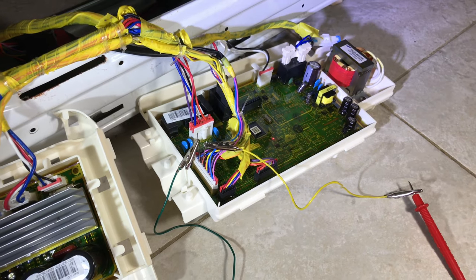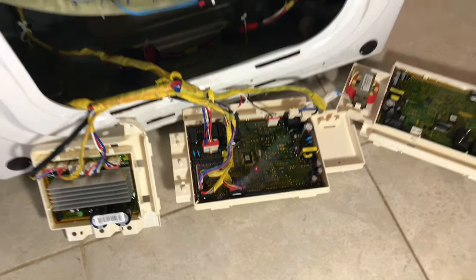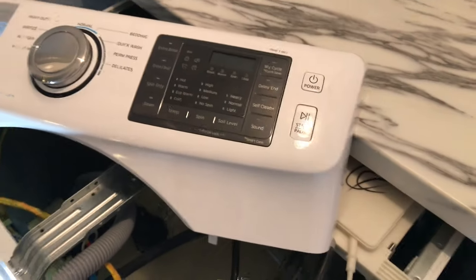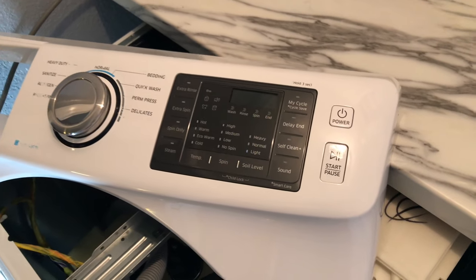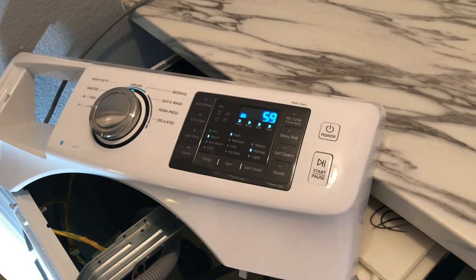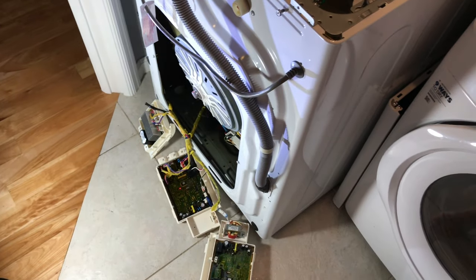So I found the brand new exact same model of the logic board for $90 online, it came about a week later, and I swapped it with my old one. After I connected everything, I turned on the washer and it started working again. That's how I saved about $500 by fixing a broken $600 washing machine. If you're interested in the tools I used for this repair or where I bought the replacement logic board, check out the links in the description below. I hope this video is helpful — if so, please give it a thumbs up and subscribe to my channel. Thanks for watching and have a nice day.